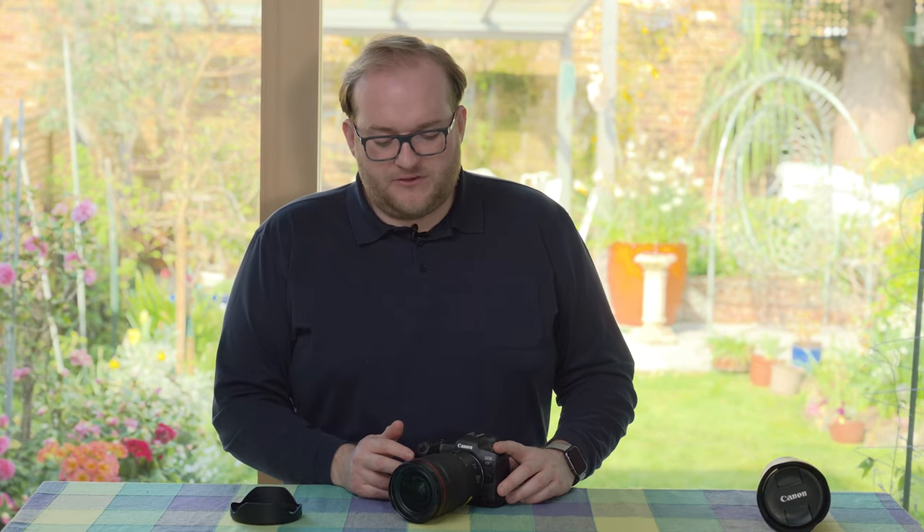There are only a few situations where I thought I wished it was a little bit wider, so that's good. I also like the fact that this has image stabilization built in — it's something across Canon's RF lens range that I've been impressed by.